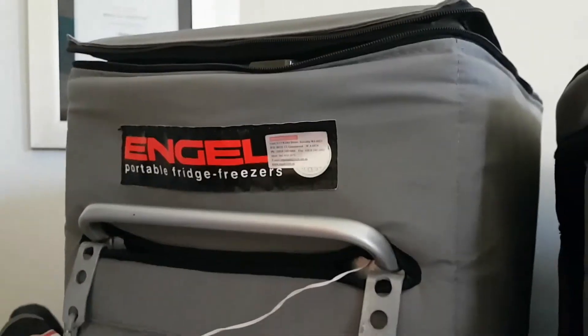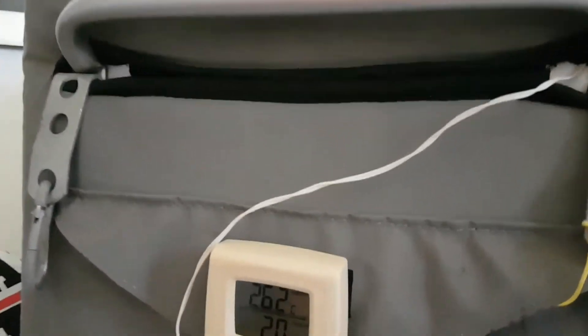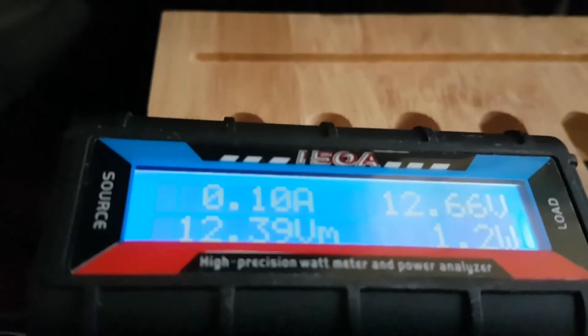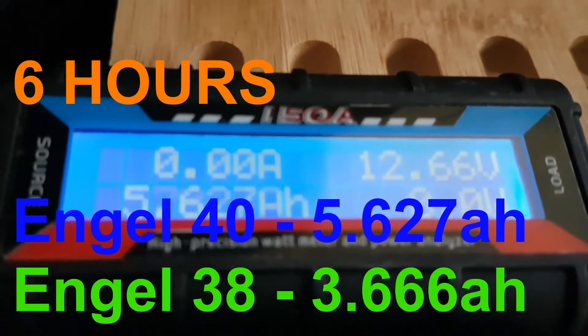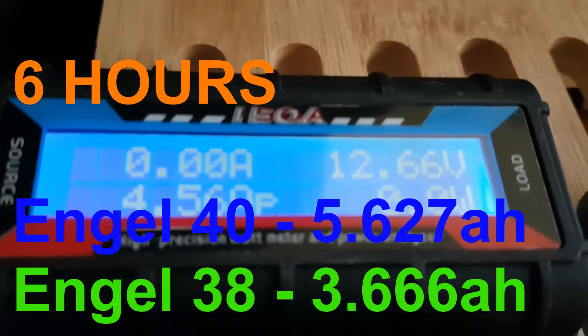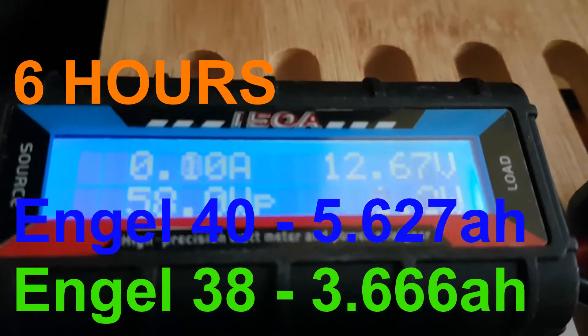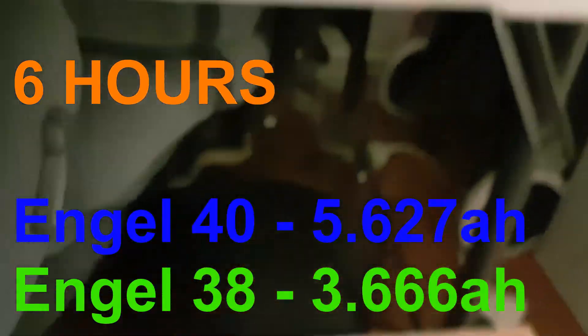Just walking back — it's 4 PM, so they've been on for 6 hours now. That one's showing 26 degrees inside and sitting on 2 degrees. Let's see if the amp meter will scroll through. So it's 5.627 amps — this is the Engel 40 — 5.627 amps in 6 hours.